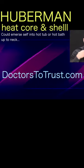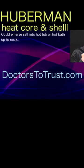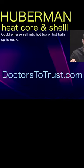You could, however, immerse yourself in a hot tub or hot water bath up to your neck. That's another way to approach it.